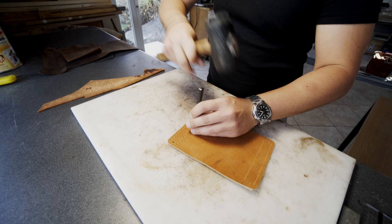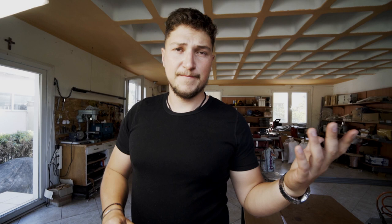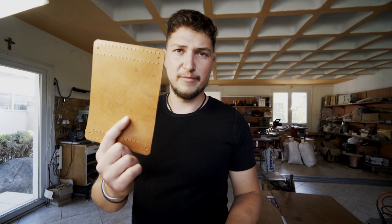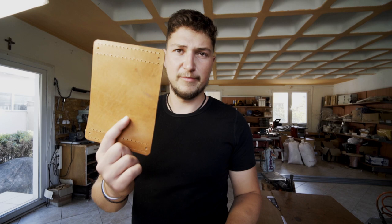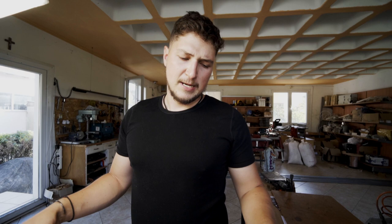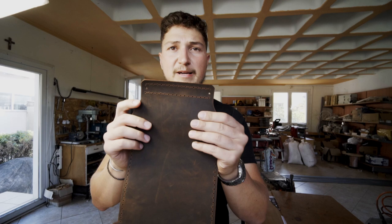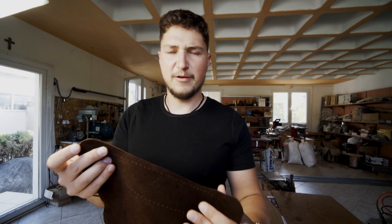I've punched all of the stitching holes and rivet holes on the pocket, the loop, and on the main body. Before starting to stitch anything together, I'm gonna bevel some edges — especially the top of the front pocket where the opening is, and also around the bottom because it just looks nicer. I'm also gonna bevel and slick the edges on the top loop especially, and paint that edge on the leather, which just makes it look so much nicer, cleaner, and neater. Beveling the visible side edges is optional but I always do it for a nicer finish.